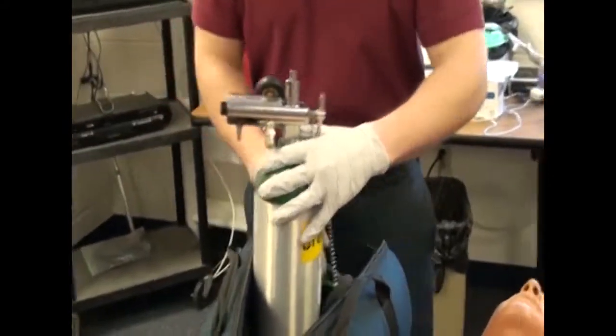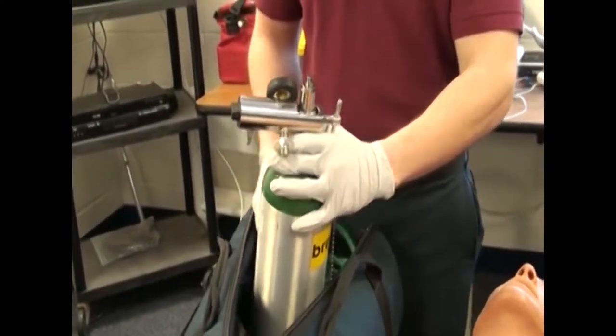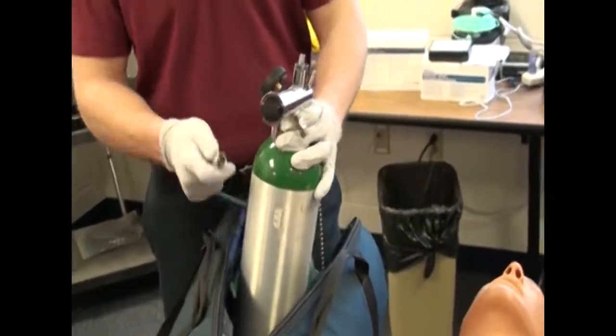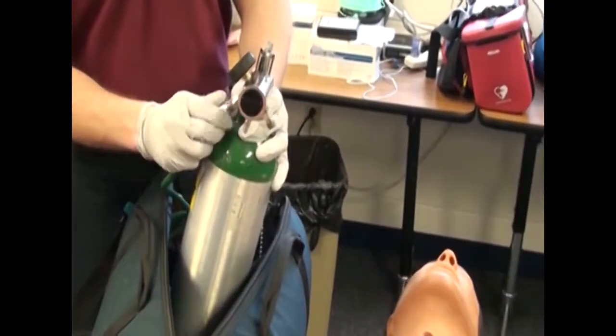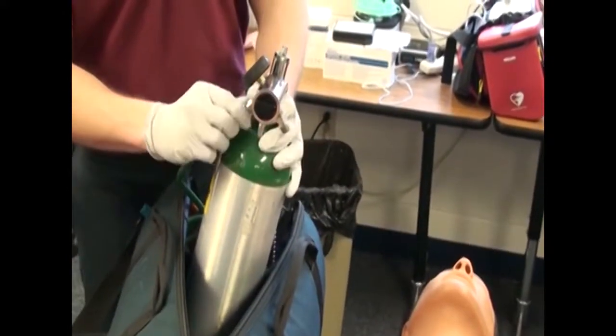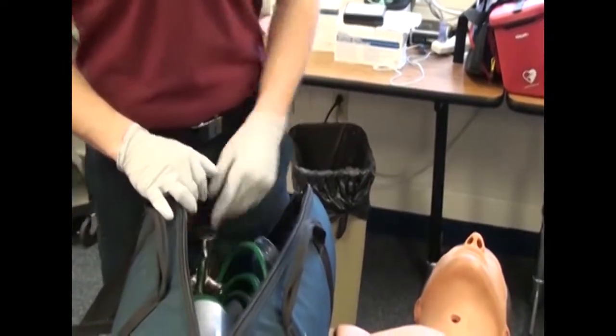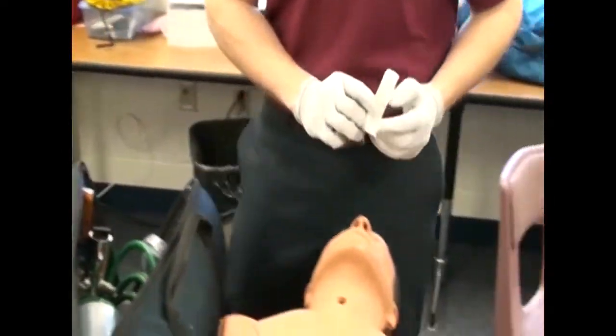Select and insert appropriate airway adjunct. Oral airway adjunct — you hook that up too. Measure and insert appropriate airway adjunct. Measure it.